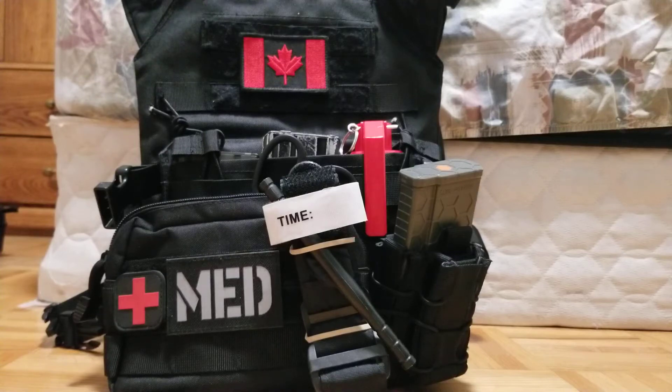What is up guys, Mooryself here back with another video. Today we'll be reviewing the Matrix Level 1 Plate Carrier and going over my setup on it. We haven't been on the floor doing a review on this channel for about a few years now, but that's besides the point, so let's get right into the review.